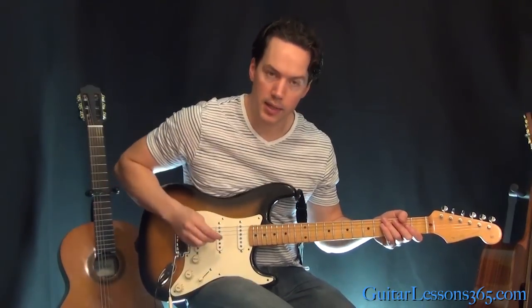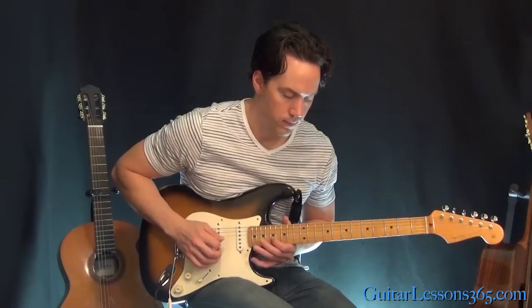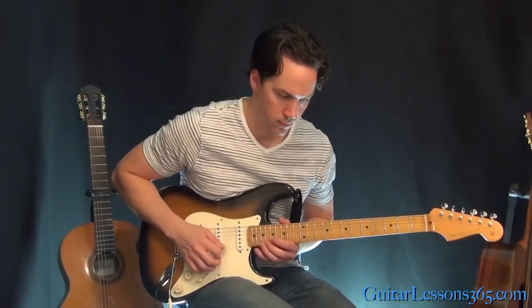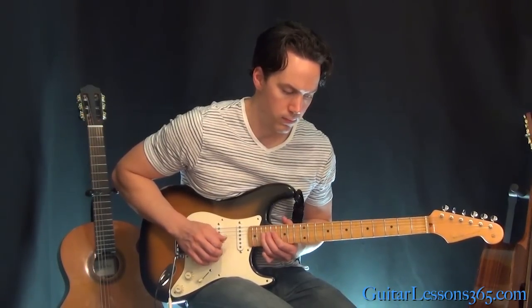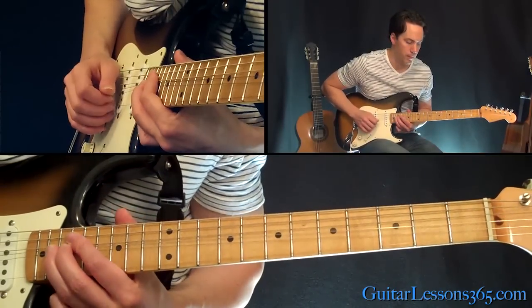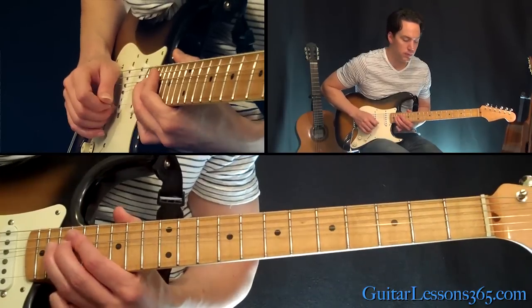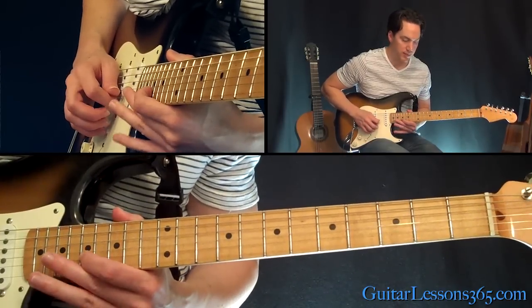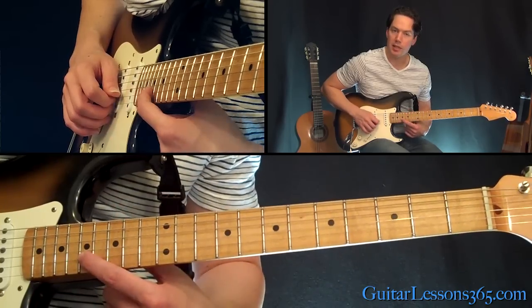Now we're going to move it on up the neck. We've got this next phrase. It's two whole-step bends at the 20th fret on the B string. Then another third one, but this one you're going to bend and release. Then 17, 19 on the G, back to 17 on the B twice.